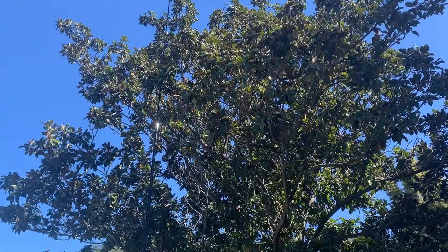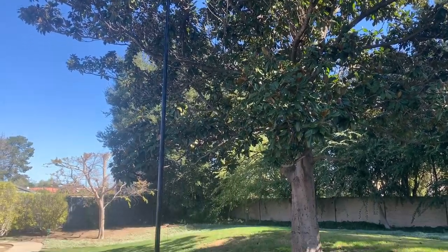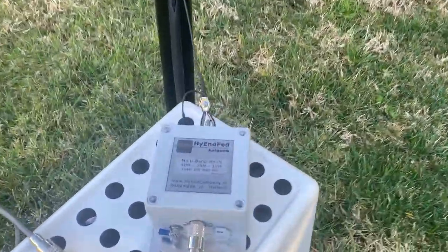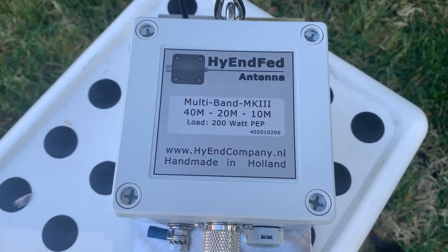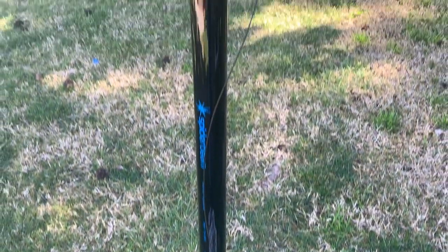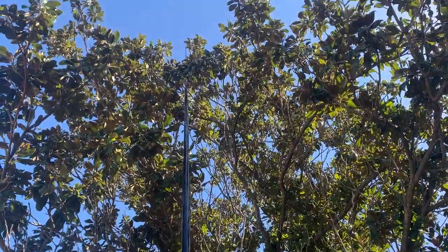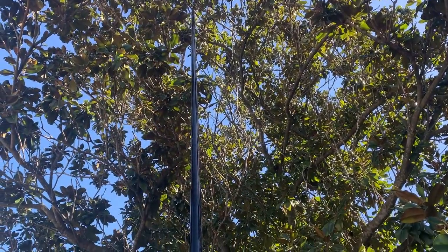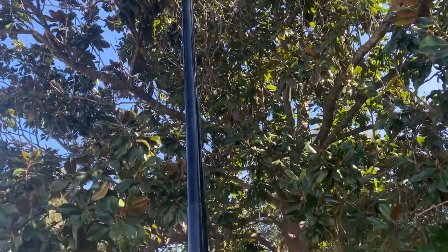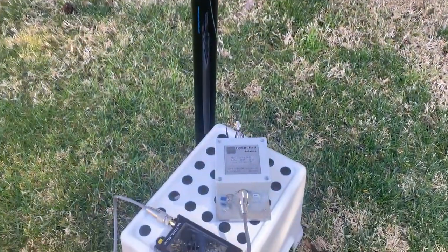Good morning! Today I'm going to check this Antifield half-wave antenna's performance. This is a very expensive high-end antenna for 40, 20, and 10 meter bands. It's a glass pole extending to 33 feet — so this antenna is 11.8 meters, or close to 33 feet. It matches quite well to this pole. Let's take a look at the SWR.